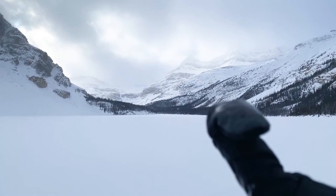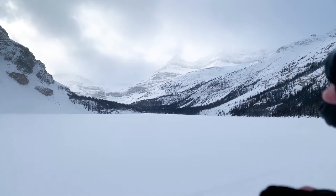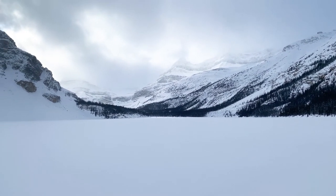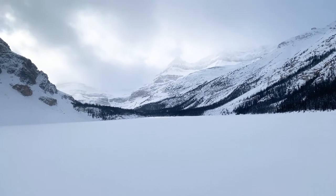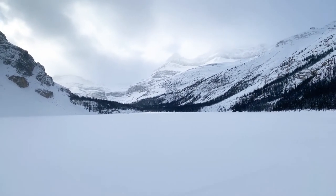I pulled out the 100-400 again trying to capture that peak because it's been opening up a little. I have to see whether I got a shot from there, but it's also tight — kind of a little wide even with the 100-400.